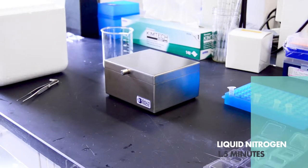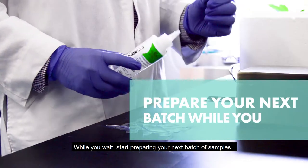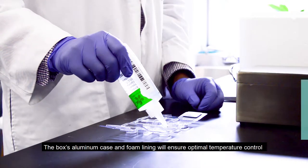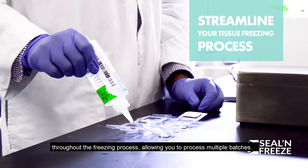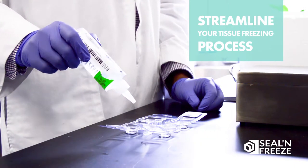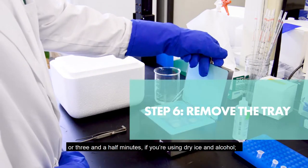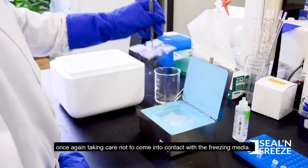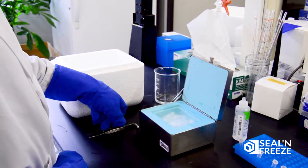Close the box. While you wait, start preparing your next batch of samples. The box's aluminum case and foam liner will ensure optimal temperature control throughout the freezing process, allowing you to process multiple batches. After 90 seconds if you're using liquid nitrogen, or three and a half minutes if you're using dry ice and alcohol, use your forceps to remove the tray from the box, taking care not to come in contact with the freezing media.